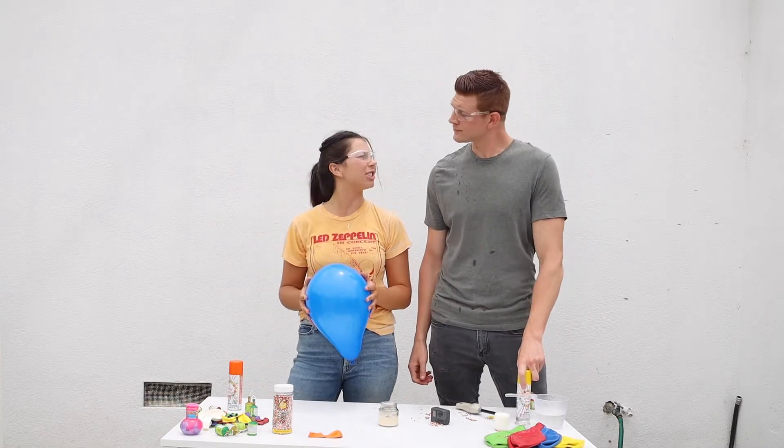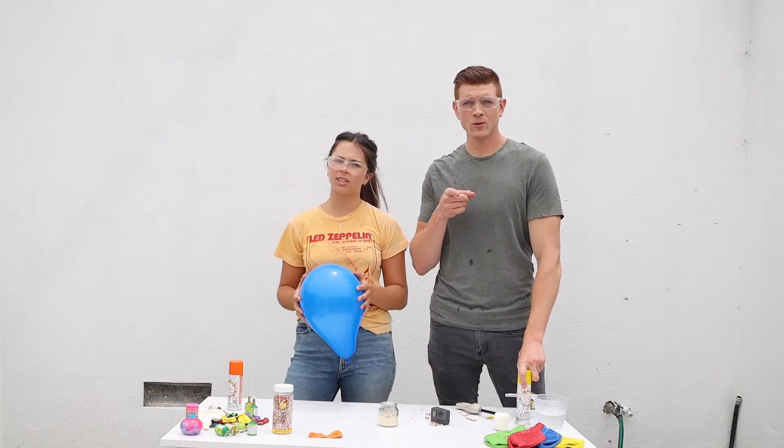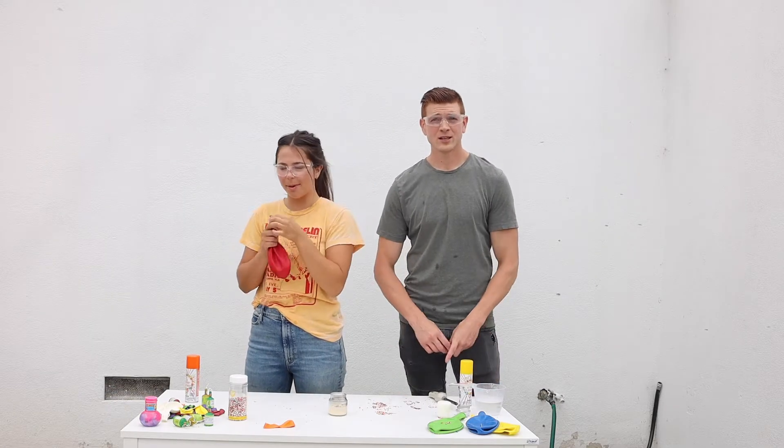I think we should take it up a notch. Take it up a notch — what's that mean? Bigger balloon, bigger candle. I like where you're going. We'll be right back. Bigger balloon — more lung capacity, blow it up.